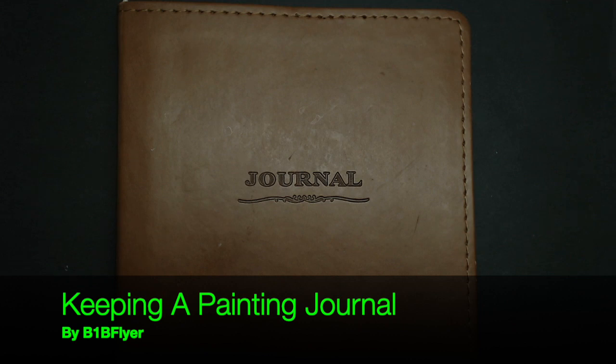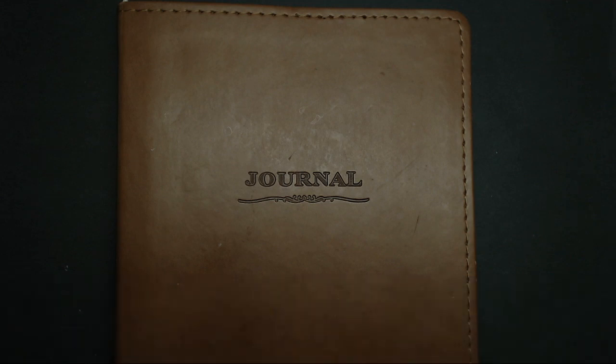I wanted to do this video about keeping a journal and why I found it's really helpful for me, and what I think the benefits are for someone that's either starting out painting or has been painting for a while. I didn't always keep a journal. I've been painting for the better part of two decades, and a lot of the things that I learned how to do and figured out are long gone.